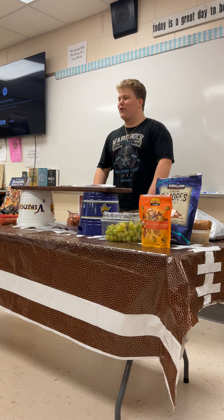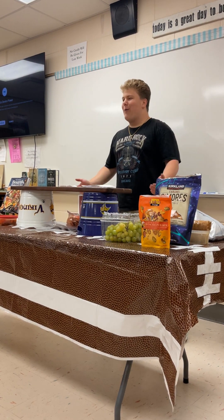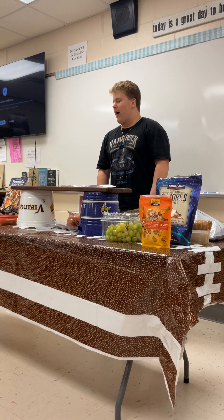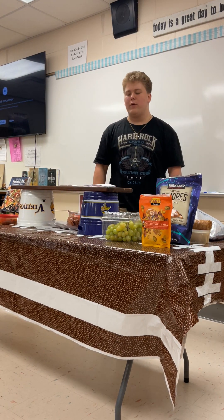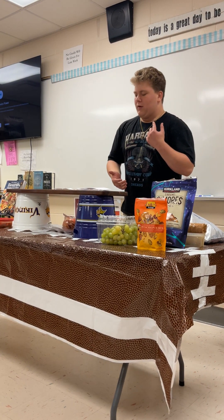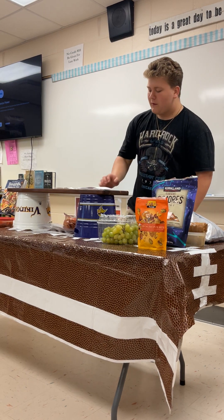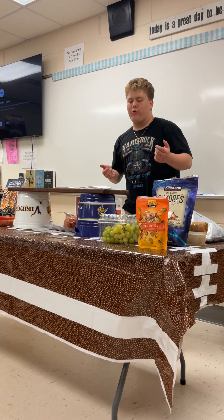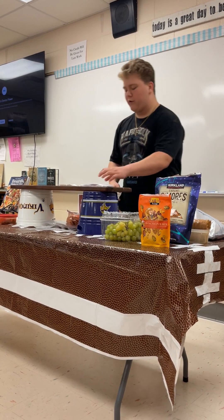My family has charcuterie every Sunday. We're charcuterie fiends, so I know my way around the board. I also use help from this book and FoodNet to provide you tips and some ideas for a charcuterie board for yourself. Today, I will give you the basics of charcuterie, how to make your own board, and I'm going to teach you some tips and some of the history.